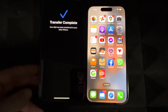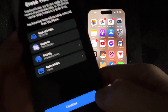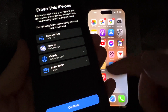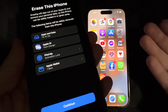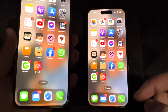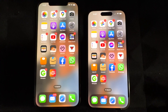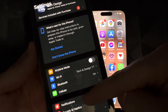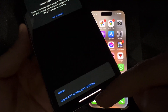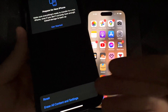People always ask: what happens to your old iPhone once you're done transferring? Just click OK and it'll ask if you want to erase the phone. You don't have to do it now — you can keep both phones with the same information or erase later. If you're ready, go to Settings, then Transfer or Reset iPhone, then Reset, and choose Erase All Content. Only do this once you've verified everything is on the new phone.